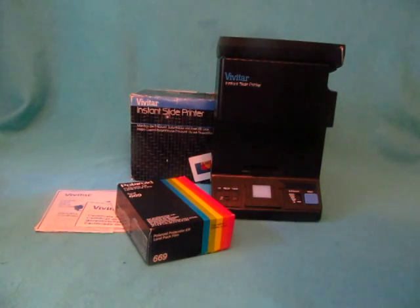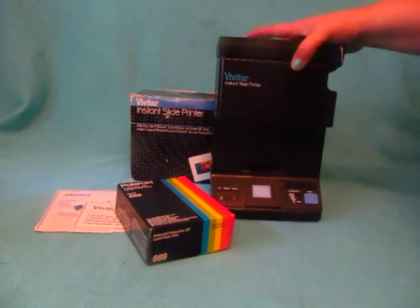Hi, it's Debra with Pinching Paces, and thanks for visiting our store. I just wanted to show you the Vivitar Instant Slide Printer that we have available for sale.